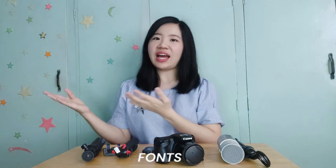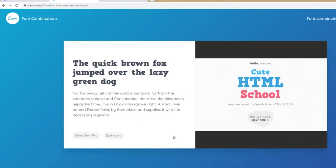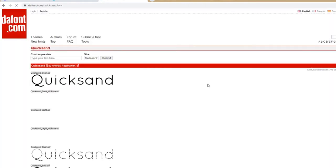Next would be screen capture. If I'm recording tutorials on my computer, I use OBS Studio. You can input your mic there so it records your desktop while you voice over. And for fonts, I usually look for fonts in Canva and download them from dafont.com. You can also find other fonts on Google Fonts.